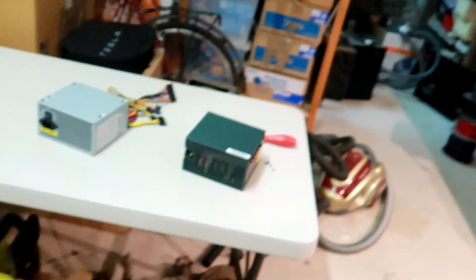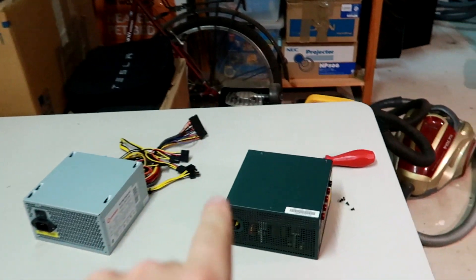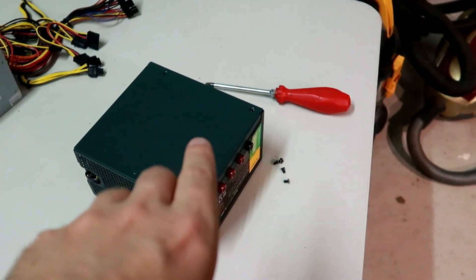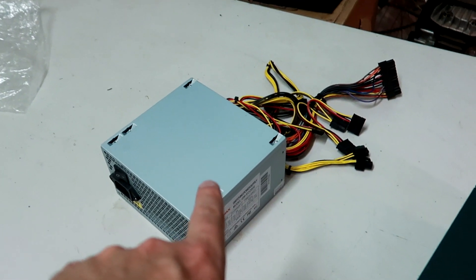Good evening and welcome back. Look at this — pitch black outside. Welcome back to another video here in the Off Creek Garage. Today, with a special video as per your request, I want to show you how I have built this modified computer power supply out of a non-modified power supply.